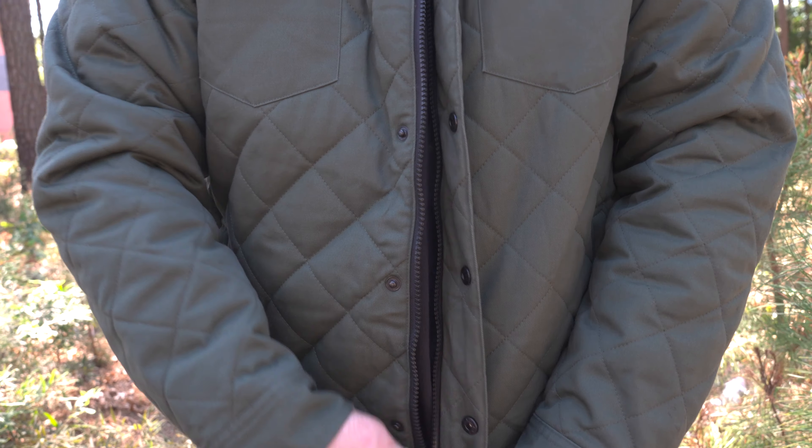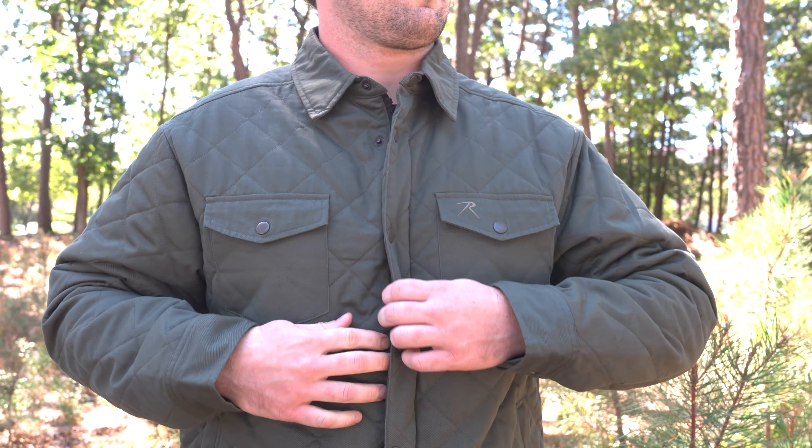At Rothko, we always like to make sure that you're fully protected from the elements. So with this jacket, we added a full zip closure with a seven snap storm placket.